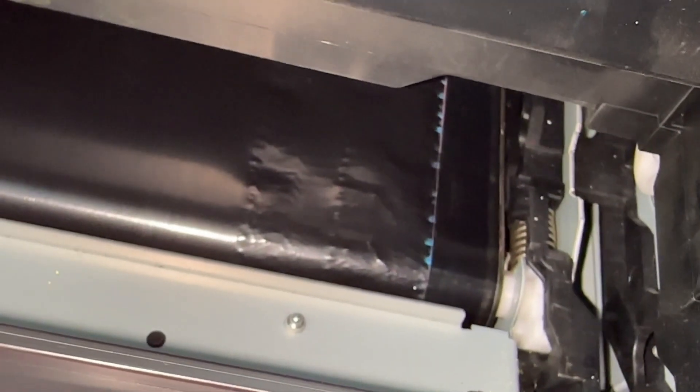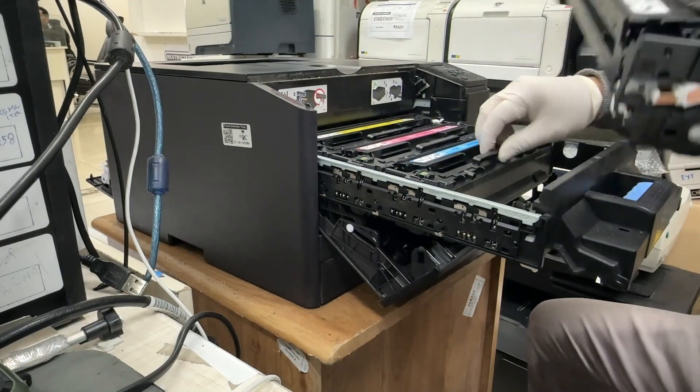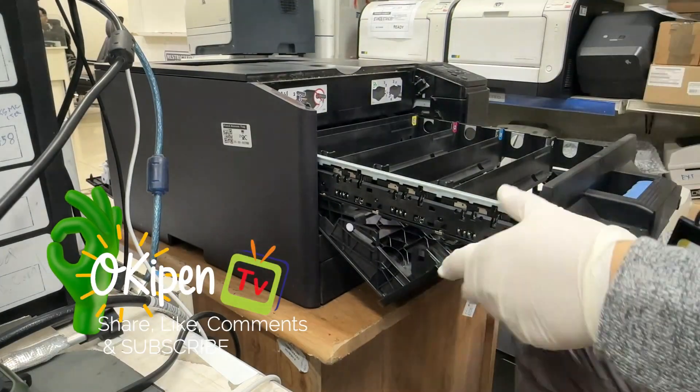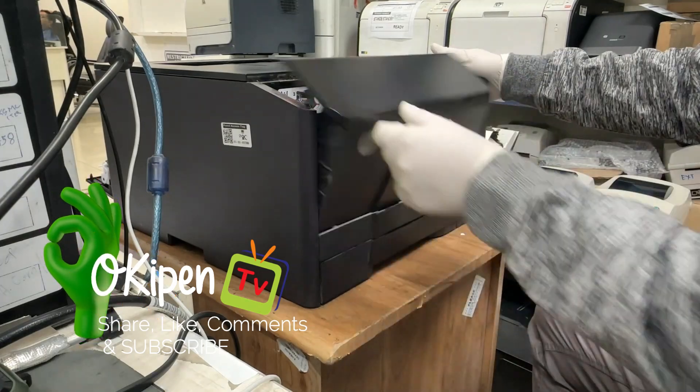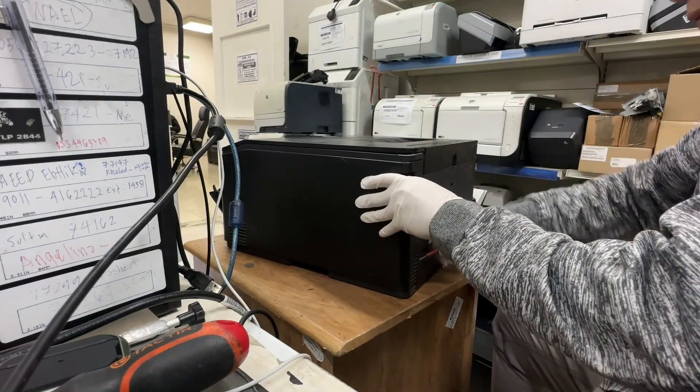Let's replace the intermediate transfer belt. Remove the toner tray. Open the side cover.